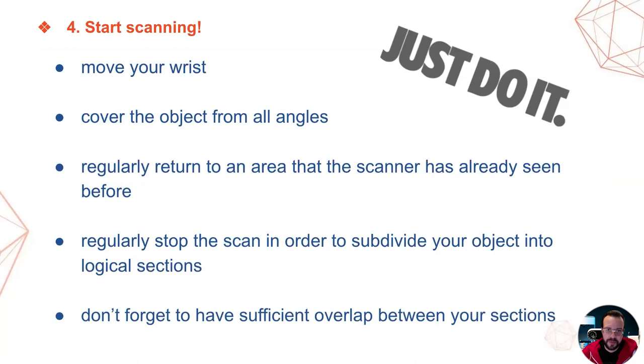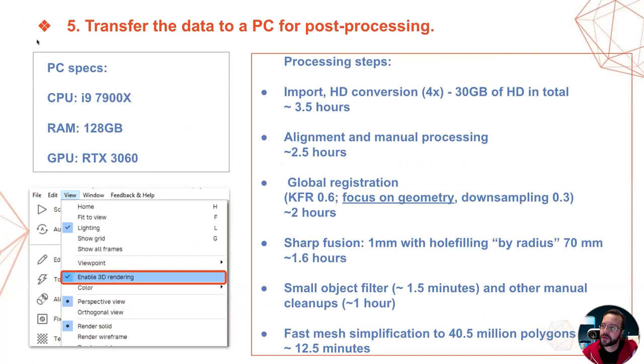Now we come to that step in the workflow where you just do it: pick up the scanner and collect your data. The usual recommendations apply. You have to move your wrist, cover the object from all angles, don't forget to regularly return to an area that the scanner has already seen before, and regularly stop the scan in order to subdivide your object into logical sections with sufficient overlap between each section. You don't need to be a wizard to succeed — meticulous planning and a well thought-through approach will perform wonders during scanning.